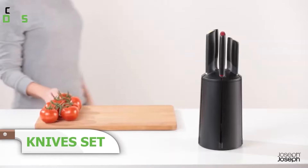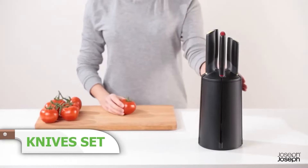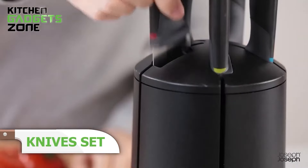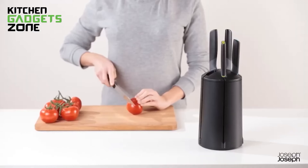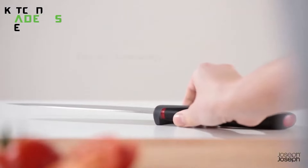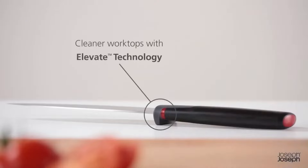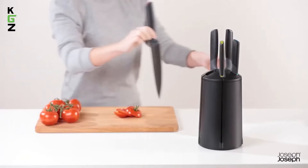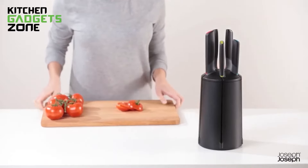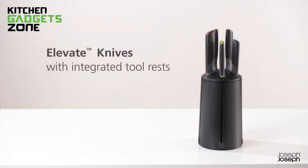Selecting the right knife has never been easier with this rotating knife set. The blades, made from Japanese stainless steel, ensure precise cutting. Elevate technology keeps the blades off the work surface for improved hygiene. The set includes a paring knife, serrated knife, santoku knife, chef's knife, and bread knife. The rotating block with vertical slots allows for easy access and has a non-slip base. Perfect for any kitchen, it combines style and functionality.